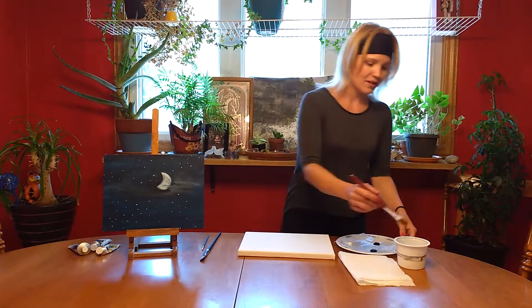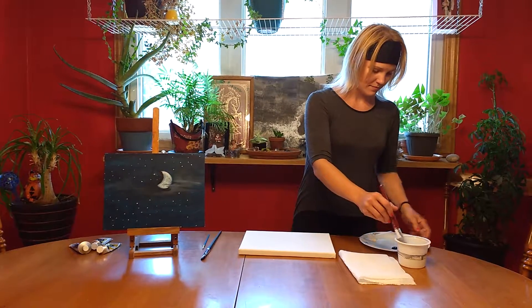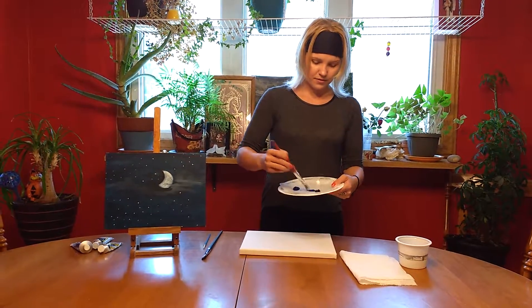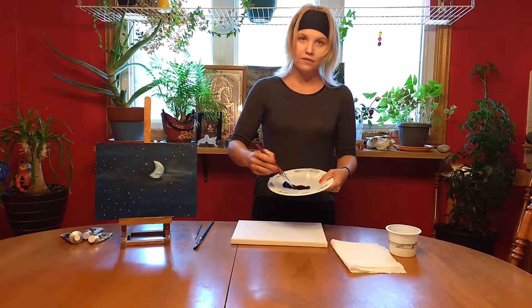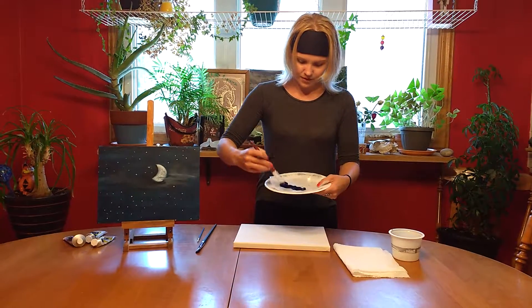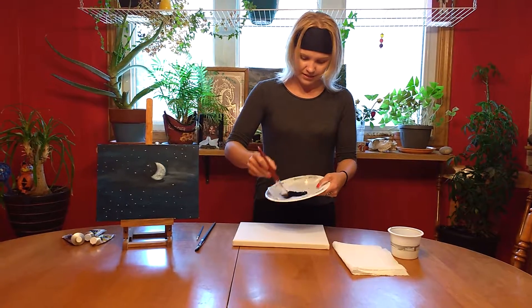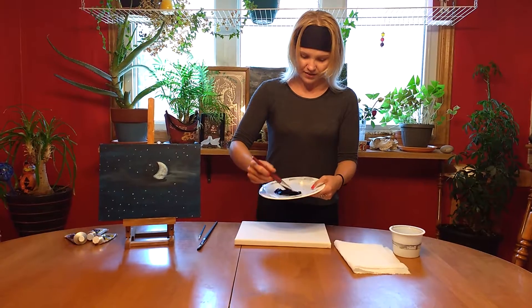If you don't mind, please grab your large paintbrush. Get it really wet. Now grab your blue and your black and start pulling them together. This is going to be for your background. Keep adding more water to get a better consistency. When you're happy with the color and the consistency, start putting it onto your paint canvas.